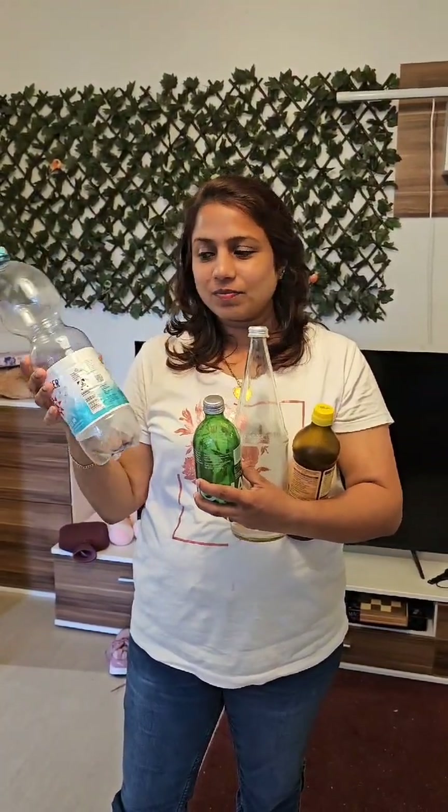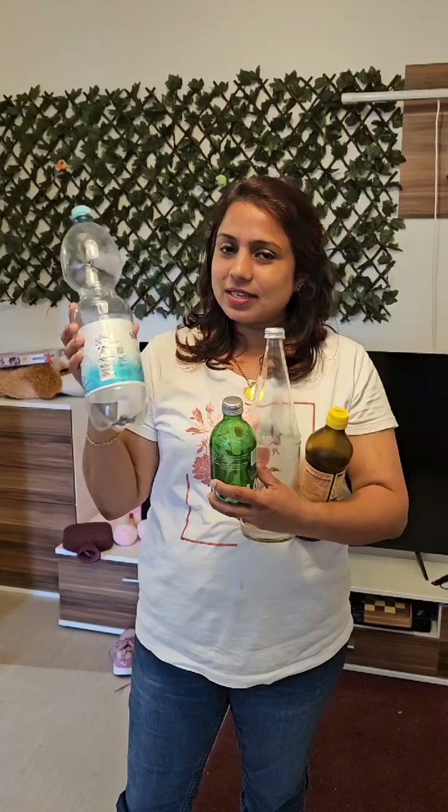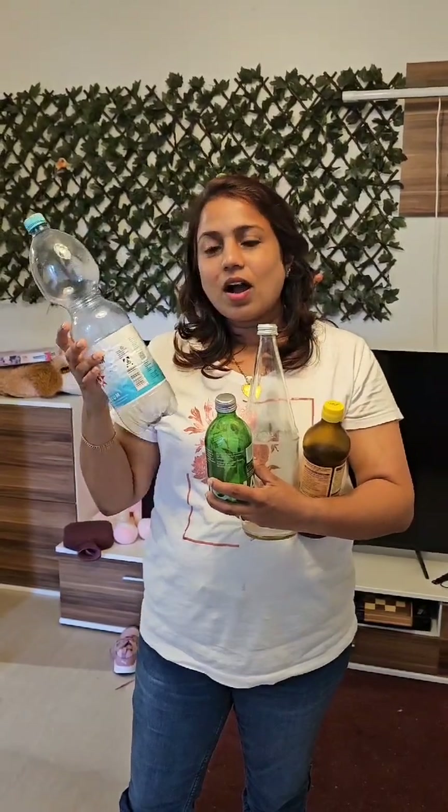In this video, we will dispose of these bottles in Germany. This is a plastic bottle. They are recycled. These bottles are Pfand bottles.